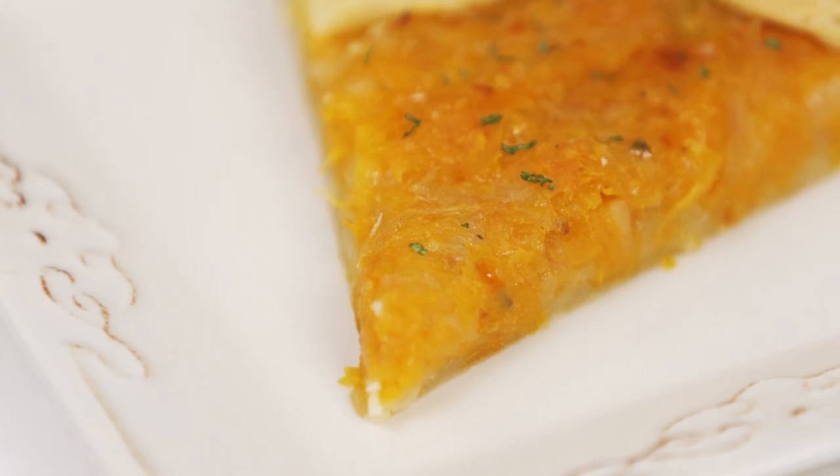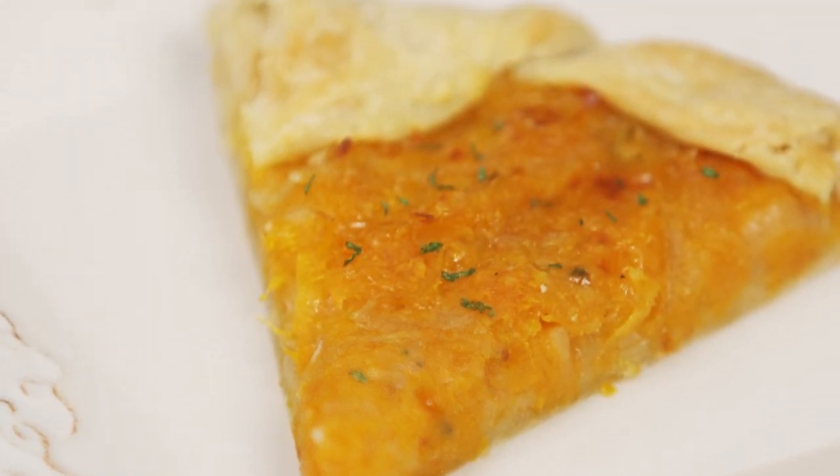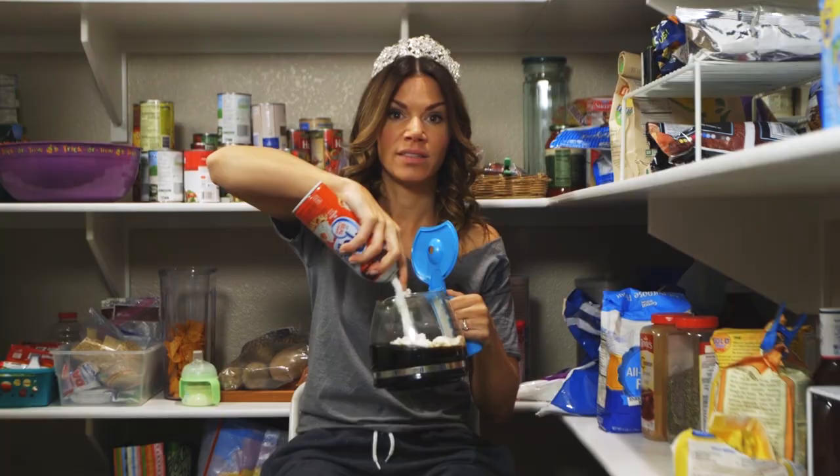Safety first. Today we're gonna make a rustic butternut squash caramelized onion tart. I'm Christina Kuzmich.